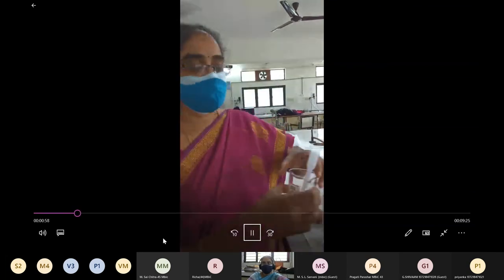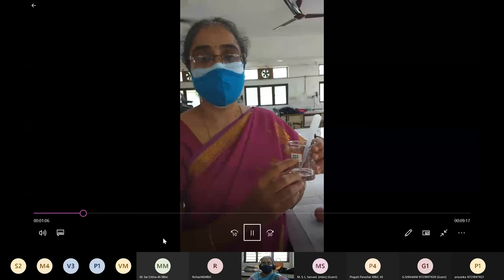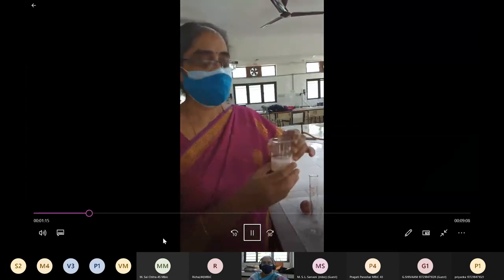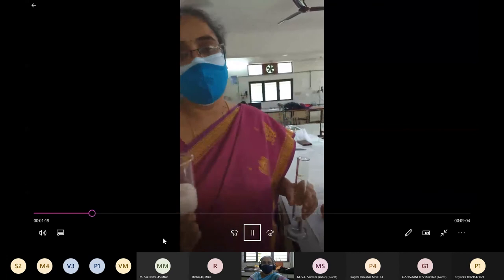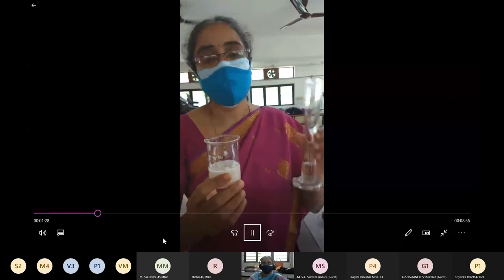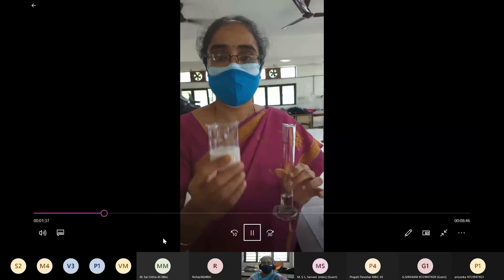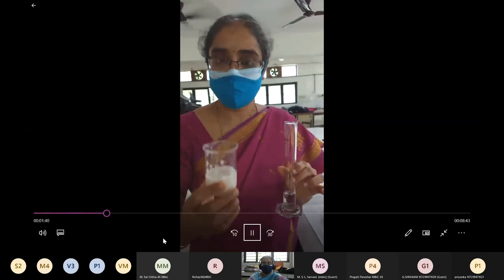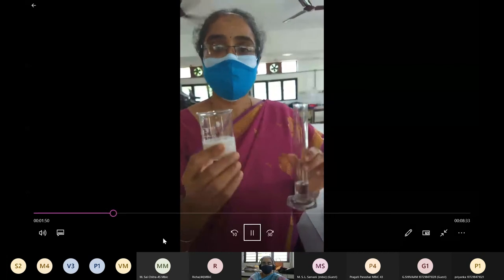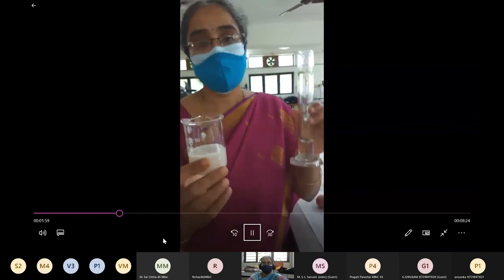The next component required for extraction is SDS, sodium dodecyl sulfate, which is a detergent acting as an emulsifying agent. Cell membranes containing lipids and proteins will undergo emulsification, allowing the precipitation of the DNA molecule. For a full medium-sized onion, use 50 ml of lysis buffer; today, using half an onion, 25 ml of buffer was taken. Peel the onion skin, dice it into small pieces, and place in a mechanical blender or use a mortar and pestle, adding the measured lysis buffer little by little while grinding to get the extract.